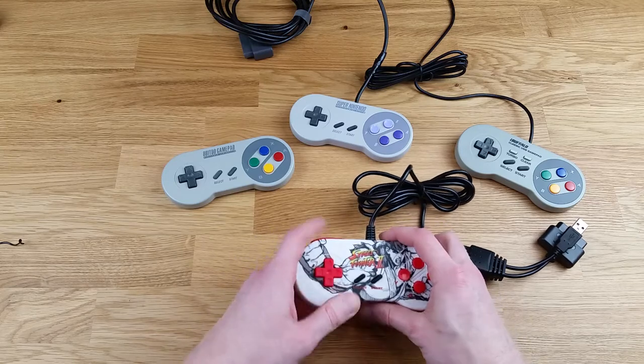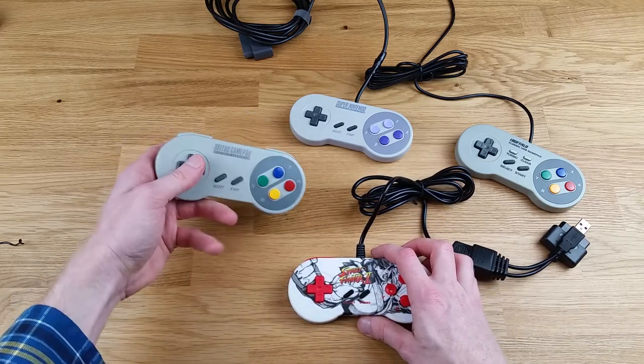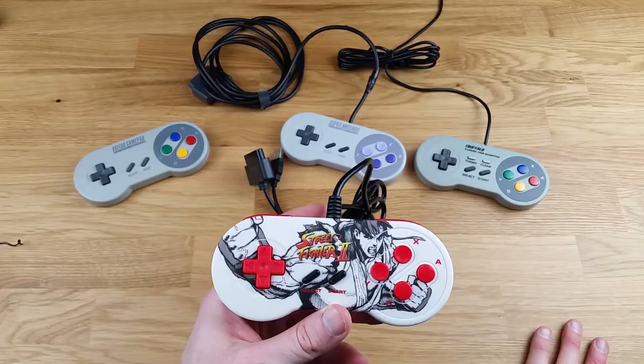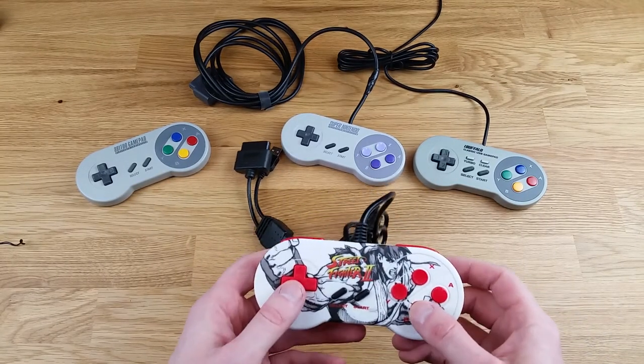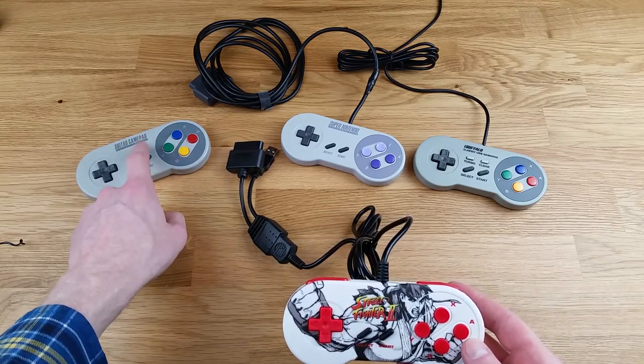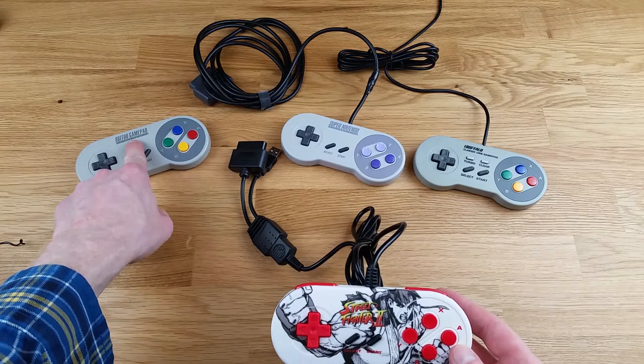In terms of D-pad, I would say this feels similar to the 8BitDo. I would say the 8BitDo has a better D-pad. Overall, the quality of this controller feels pretty good. I would say the 8BitDo is still the best feeling SNES gamepad out there.